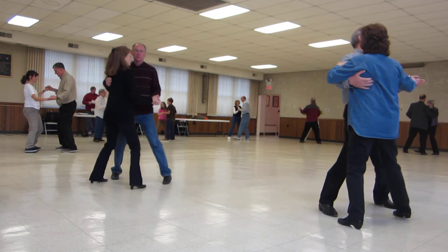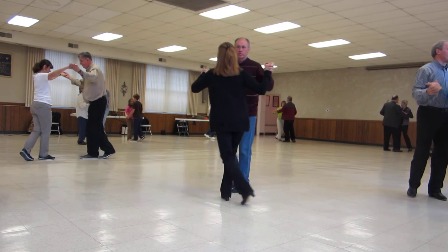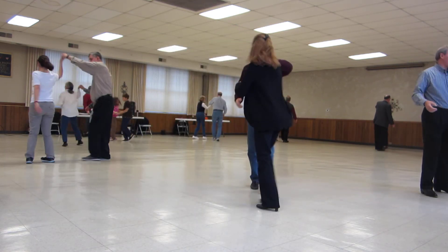Canter twice, balance left and right, twirl line three, step through, a heart and smile.